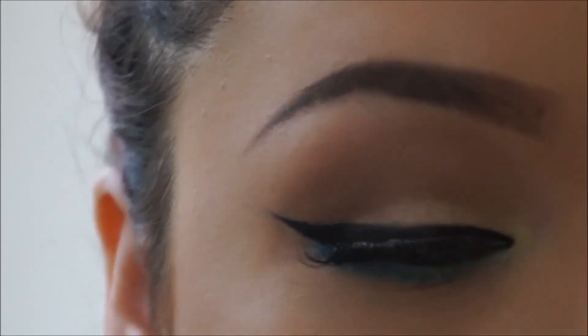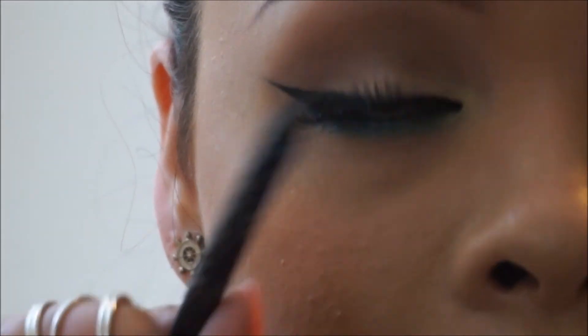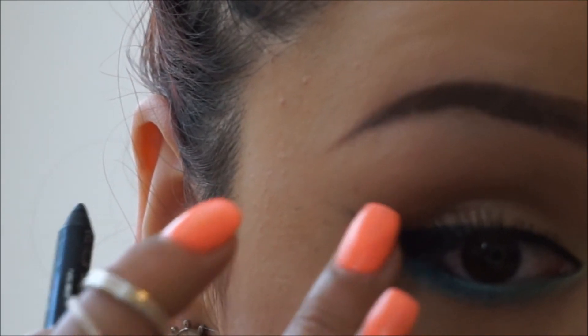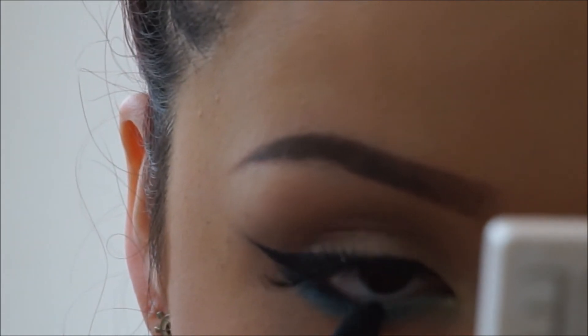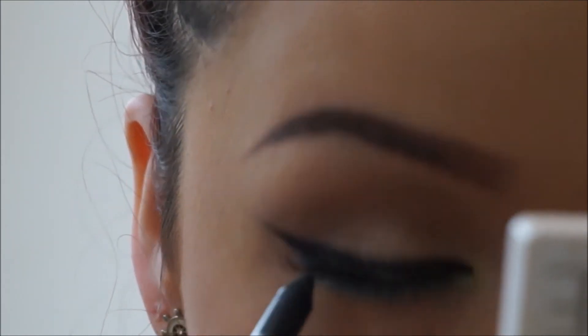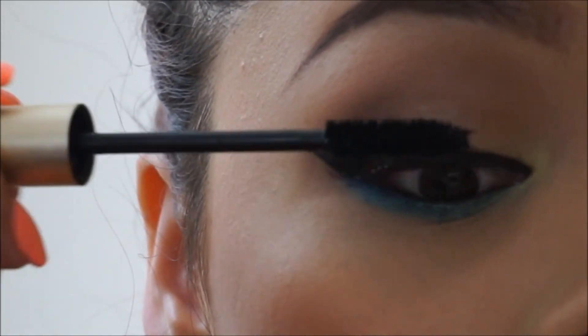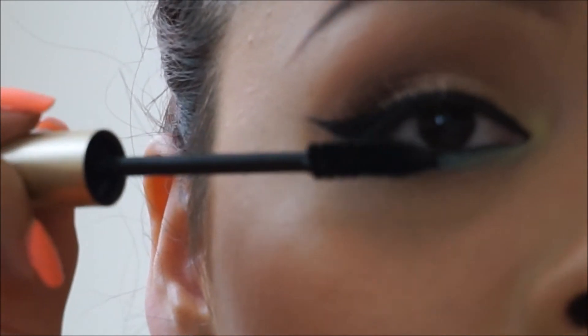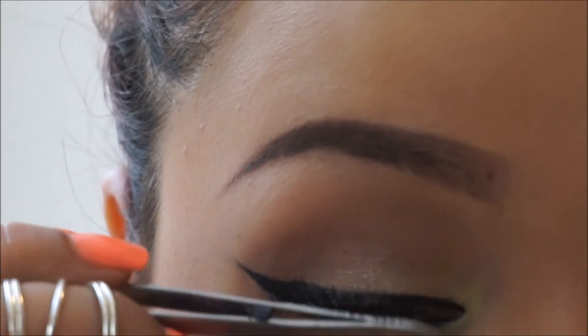You might cry a little, it's okay. Now I'm going in on my waterline with this Kat Von D pencil — I love it, it works really great. This is the L'Oreal Voluminous Carbon Black mascara. I just go in a little bit, focusing on the root of the lashes rather than the ends — I don't like them to look too clumpy at the end.